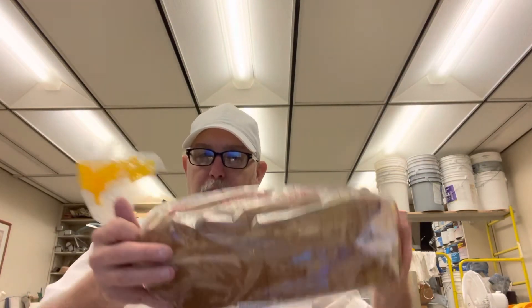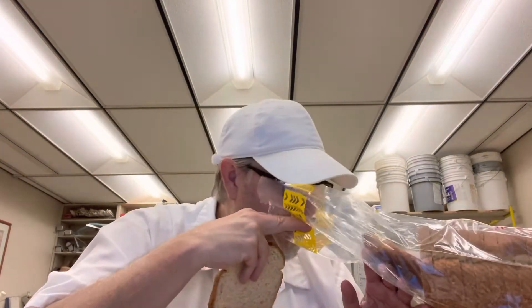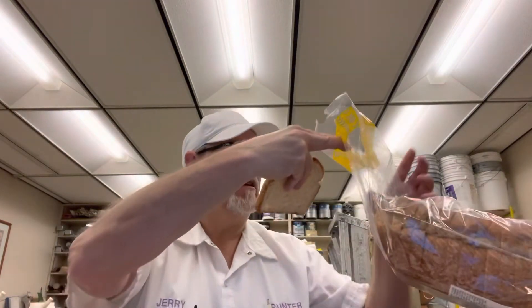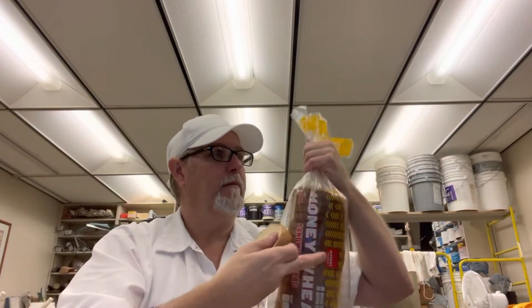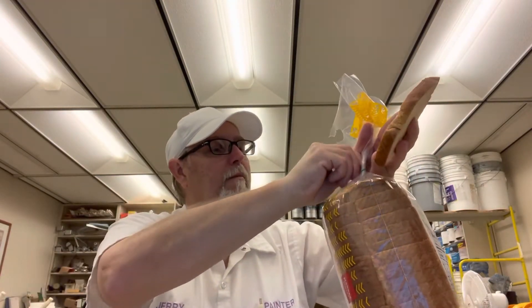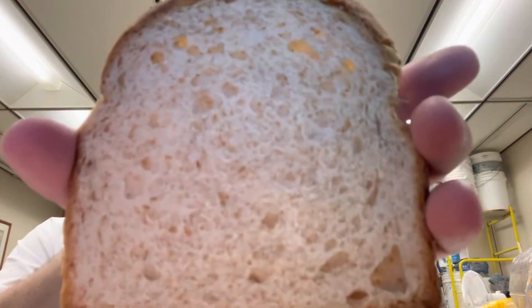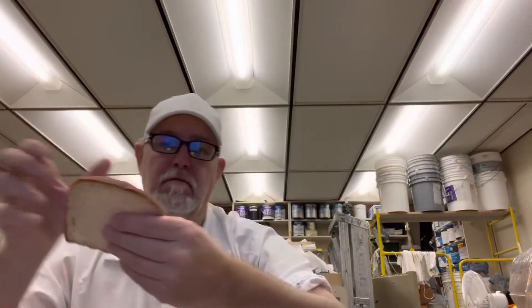Honey wheat, so it has that darker appearance of a wheat-type bread. It has a decent density and a nice tan color to it. You can see some grains around there.